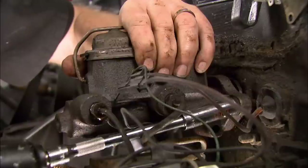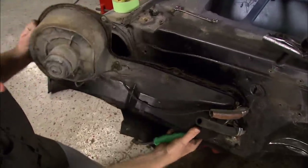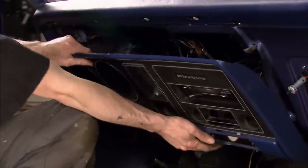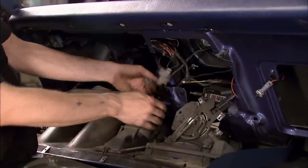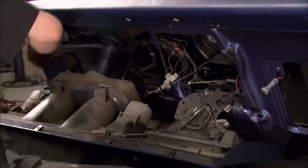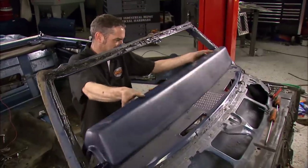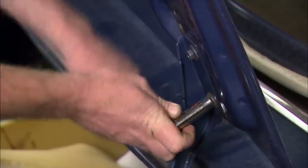We've got to get all the rest of this stuff off the firewall. Just about the time you think you've got everything off, well, that's when you discover a few more bolts. These clusters are attached in about 9,000 different places, so it takes some patience to get them loose. If you're recycling yours, be extra careful and keep track of what plugs in where. We're replacing the dash and wiring harness, so it's not really a problem here.